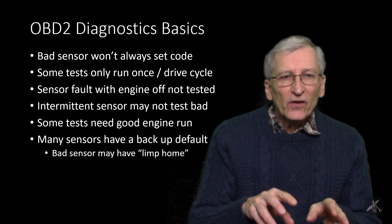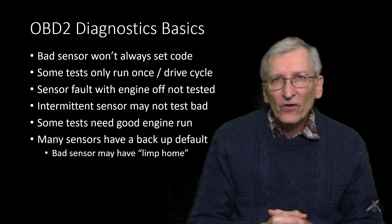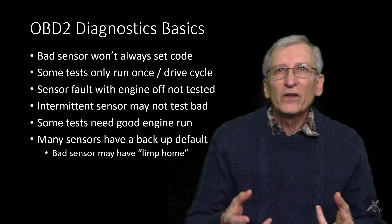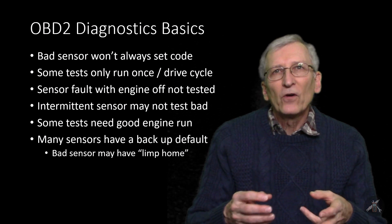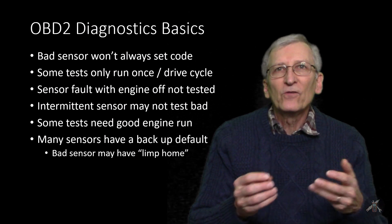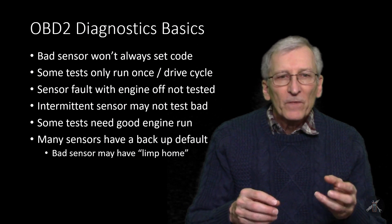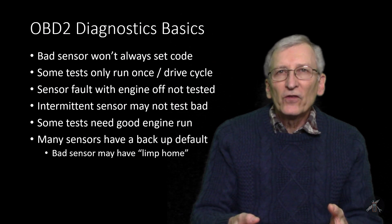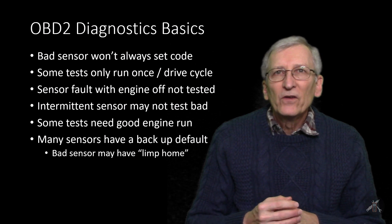What we were relying on is that many sensors — not all of them — have a backup, a default, a limp-home mode. From working in the industry as long as I did, there are really smart people writing software for engines. They always try to anticipate what happens if a sensor fails and how to estimate a replacement value. Typically with MAP sensors they can do that, and sometimes with temp sensors. One thing you can try is unplug the sensor if you think you've got a bad one — that's what we did. We could see in the scan tool it wasn't responding, so we unplugged it and let the computer generate a backup value and stop relying on that sensor to fine-tune the engine.